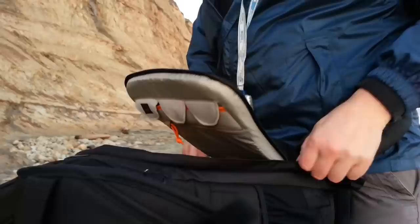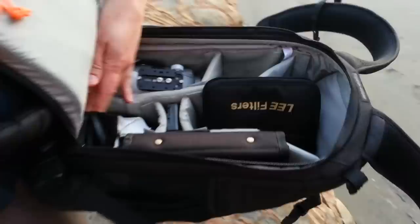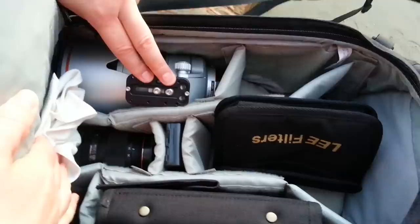Let's get a view from above. So this is good for a 24 to 70, 70 to 400, and a whole bag of filters.